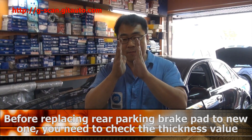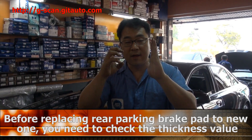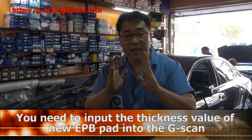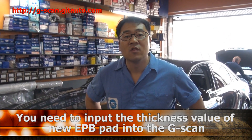It is almost the same process as changing the electronic parking brake pad on the Passat. But remember to open the electronic parking brake motor first. Then before you assemble the new rear brake pad, check the new pad thickness, then assemble. You have to set the thickness adaptation, then close the electronic parking brake motor, and it will be done very easily. Don't forget about this process.